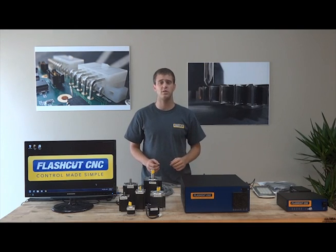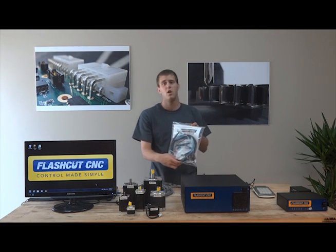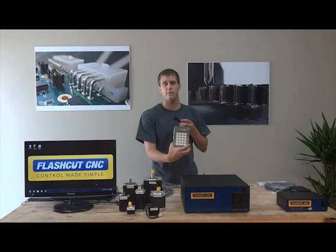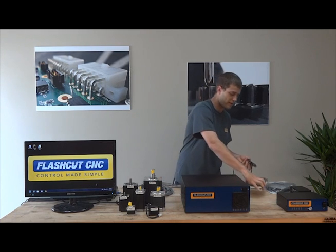There are also a variety of accessories available for the Pro Series. Some of the most common include the limit switch kit, which enables quick machine homing as well as prevents machine over traveling. The 38-function programmable control pendant allows you to move freely around your machine while still maintaining control of the FlashCut software.